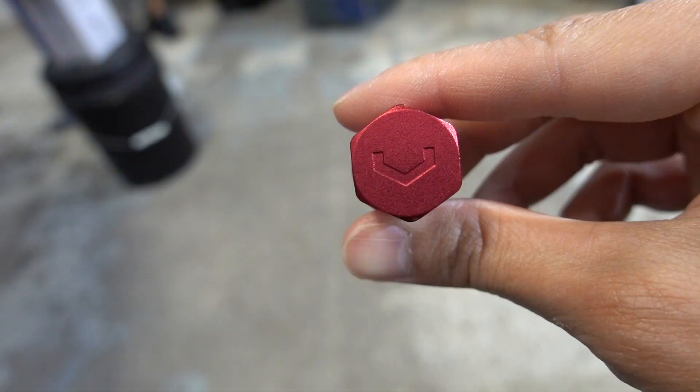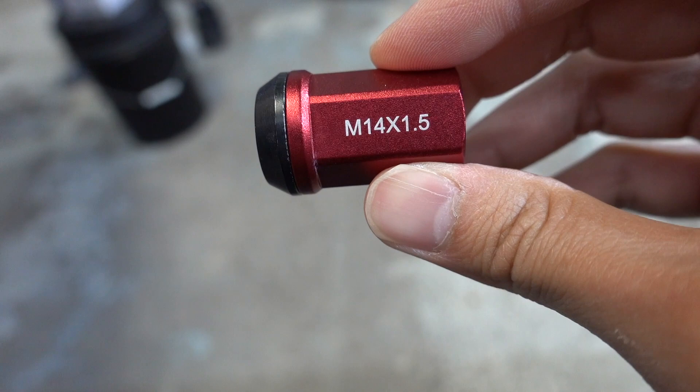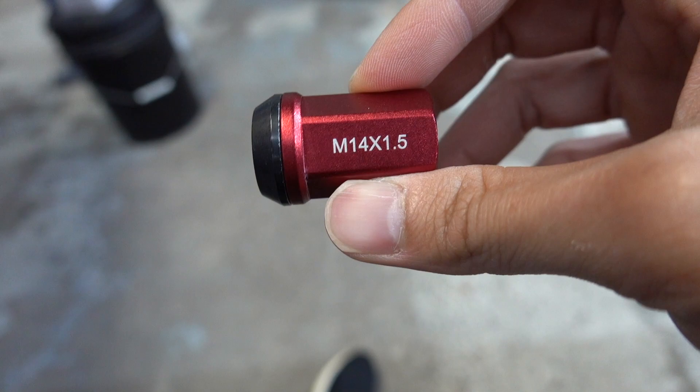On the front of the lug nut you have a red V for Boston. On the side you have Boston branding and on the other side you have the size — this is 14 by 1.5, which is great for Teslas, Mustangs, and a lot of Fords. Most cars will take this size, but if your car is not this size, don't worry — they also have 12 by 1.5, 12 by 1.25, and they even have bolt versions for European cars like Mercedes and BMWs.